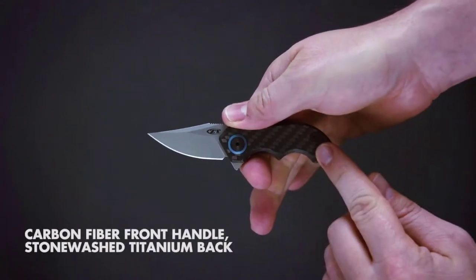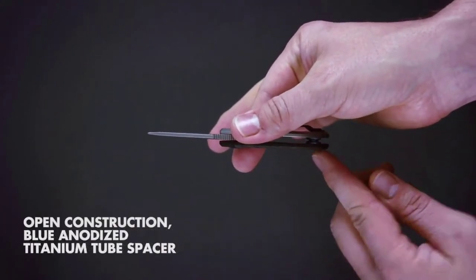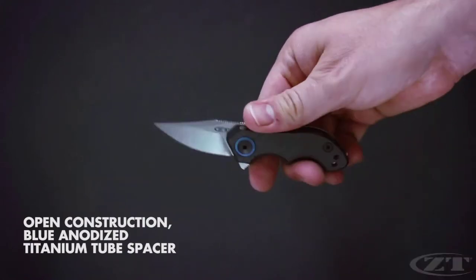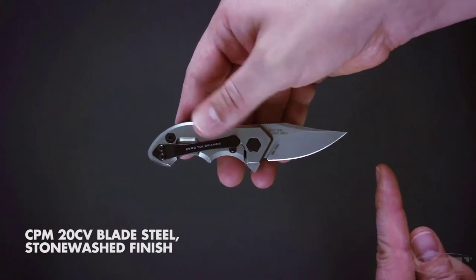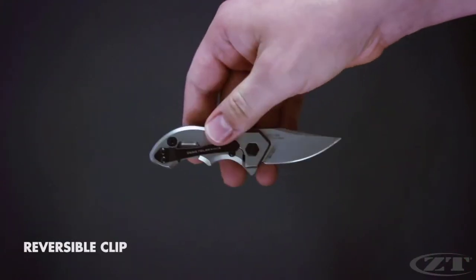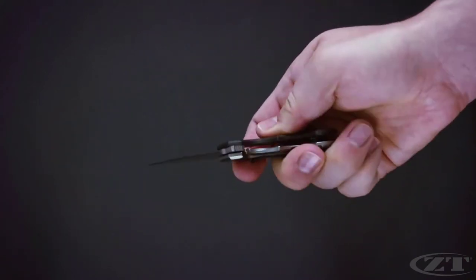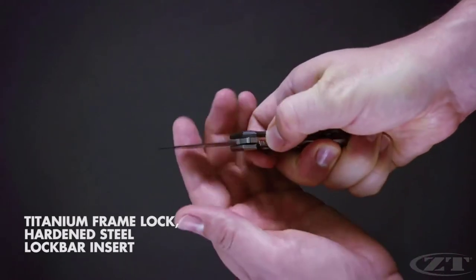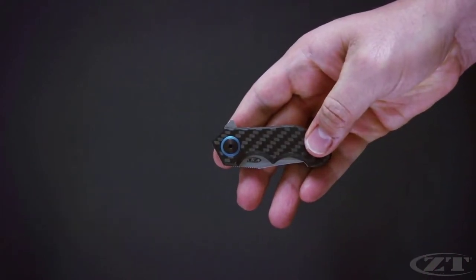The 0022 features a carbon fiber front handle, stonewashed titanium back handle, and blue anodized titanium tube spacer. The 1.8-inch blade is made of ultra-premium CPM 20CV steel with a stonewashed finish. The pocket clip is a reversible tip-up carry. To keep the blade securely open, it uses a titanium frame lock with hardened steel lock bar insert.